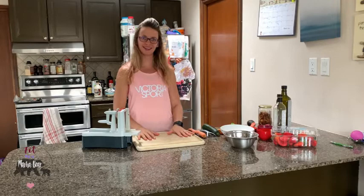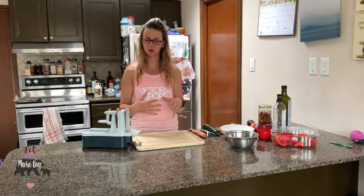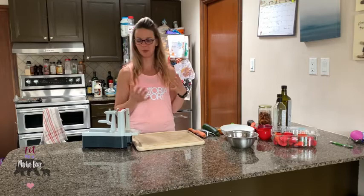Today we are making a spiralized zucchini salad. If you have never used a spiralizer before, they are awesome. I personally like to use them with zucchini, carrots, or sweet potato and use them in place of noodles, which is really great in pasta dishes or a warm noodle bowl. They also make salads look really fancy.